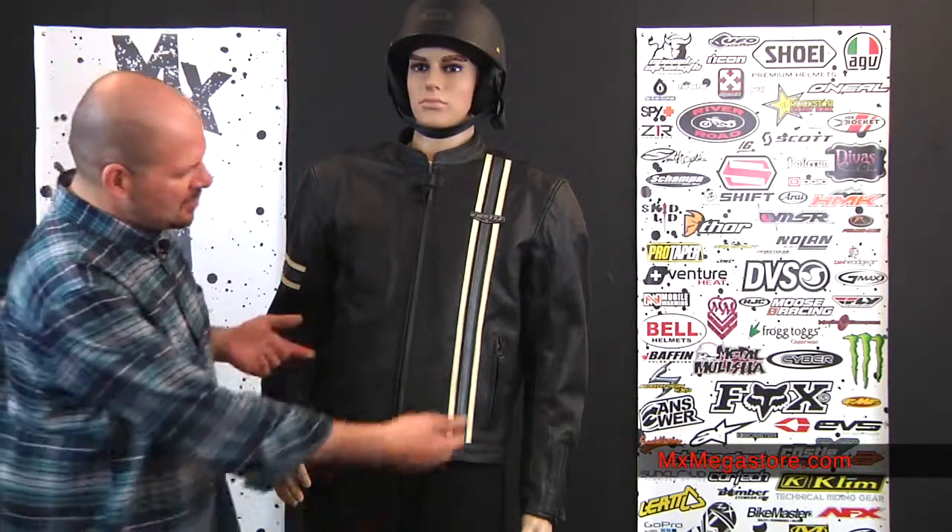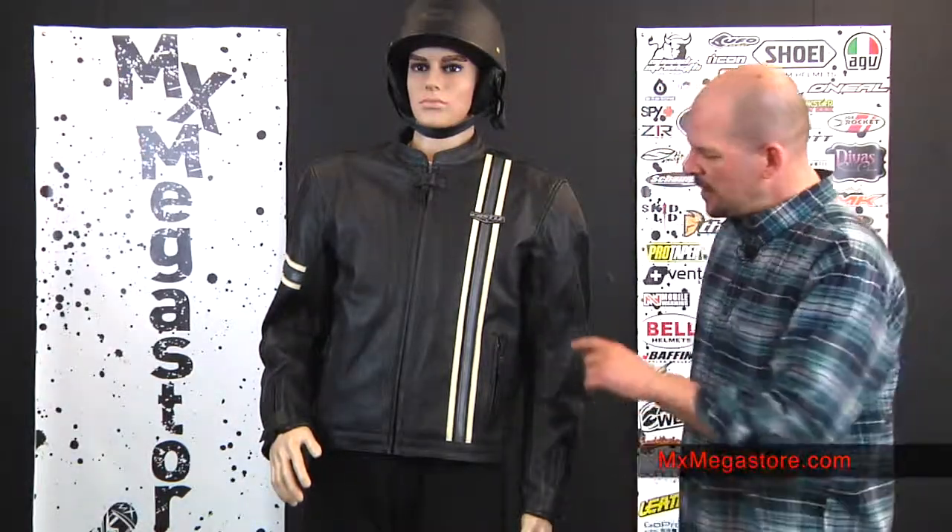It does have two exterior hand pockets, which is very nice. It uses YKK zippers throughout the jacket. The exterior of the inner arm and armpit area has perforated leather sections, so you get greater airflow through the jacket. It also has a very nice mesh lining, which will also help get that airflow moving through.